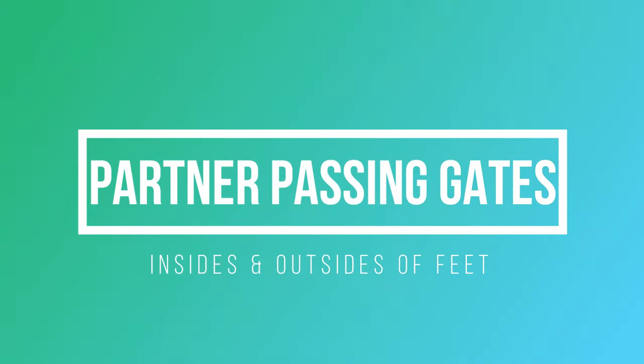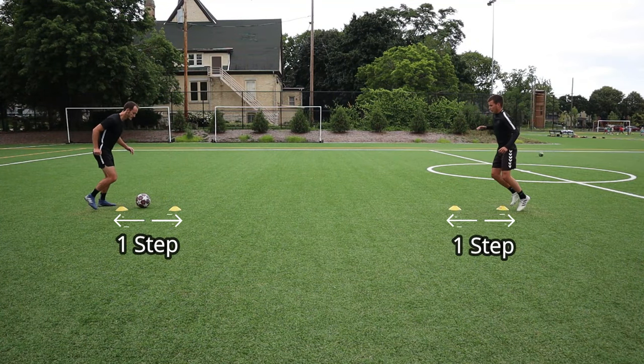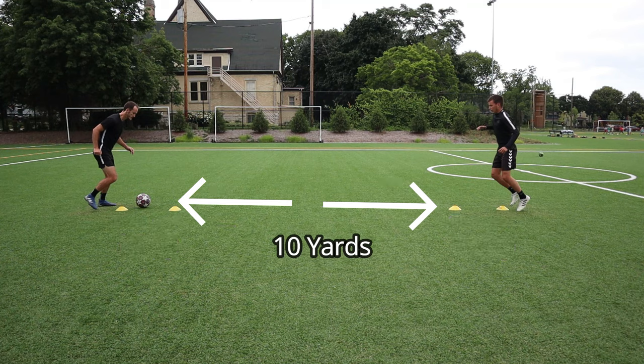Alright, so this first exercise requires a partner and four cones. Each partner will have a gate that you will touch the ball through. The gates are about a step apart and ten yards away from your partner's gate.